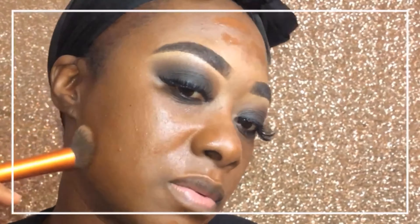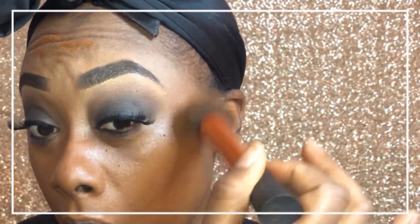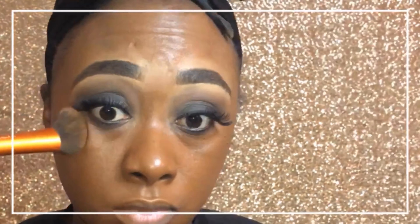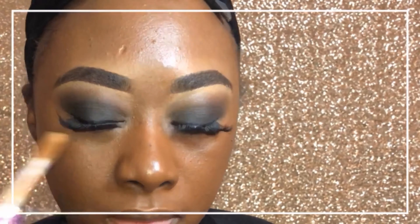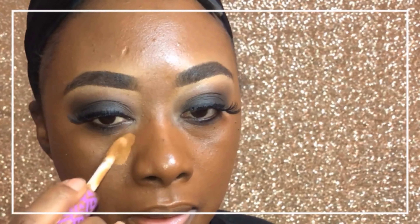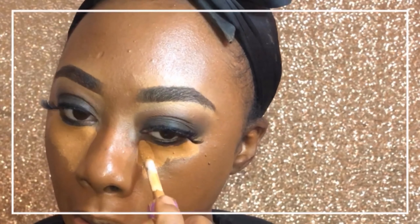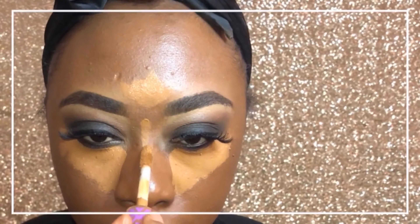This NYX foundation had been sitting — I used it a while back and didn't really like it, so I decided to try it again today. The color worked really, really well; it was almost perfect. I was feeling this foundation the whole day and it lasted a very long time. I'm going to use it again — I don't remember the exact color but if I do I'll put it in the comments.